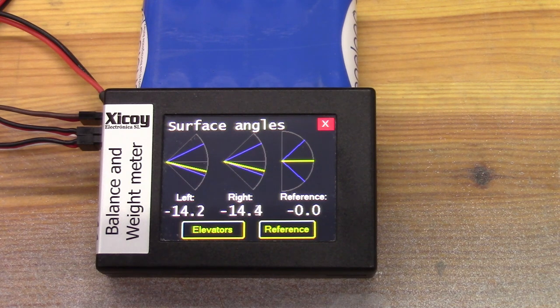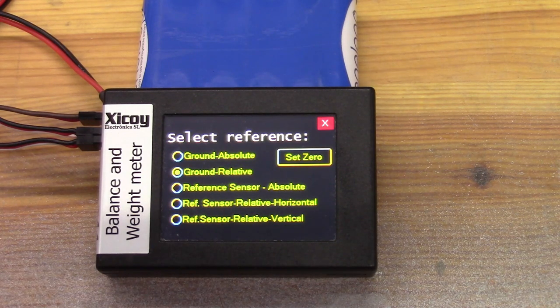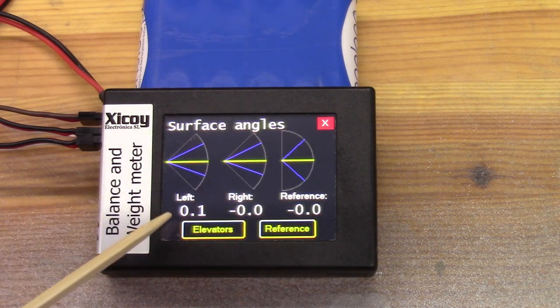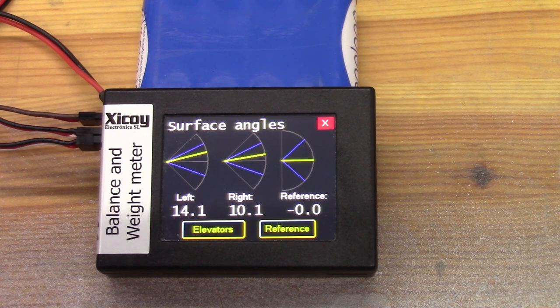Now that we've done that, we want to check the travels. But obviously we're offset at the moment. So this is where we use the reference again. Go back to reference and select Ground Relative again. What that will do is teach the system that whatever angle they're at at the moment is zero. So now they're both saying zero. And if I move the control stick, they go up, and if I move it forward, they go down.